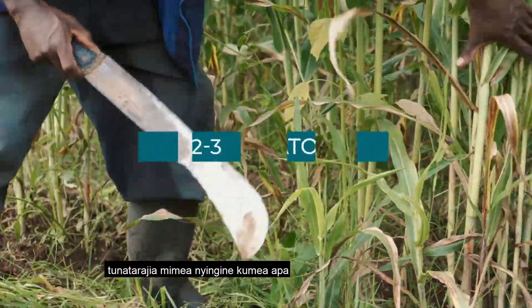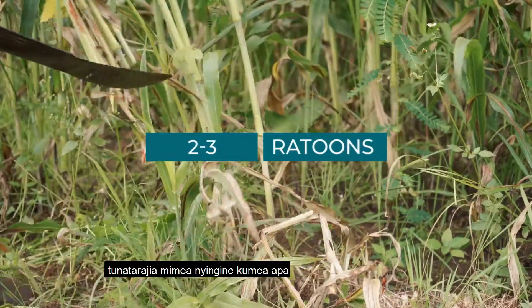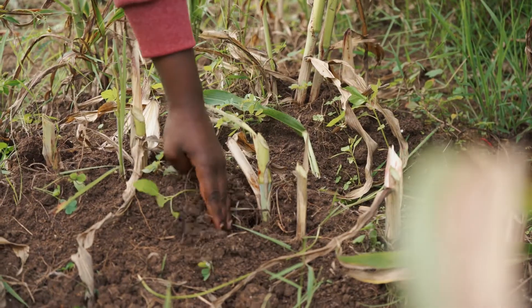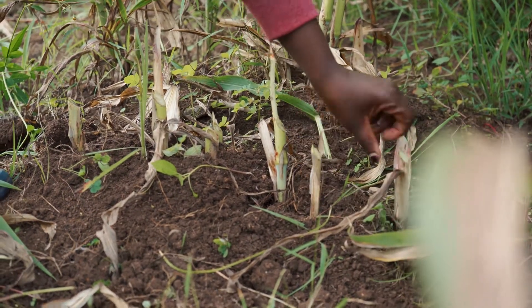We are expecting to have at least three ratoons from this crop. And you can see from the height of the harvest — this should be the right height, roughly about five to six centimeters.